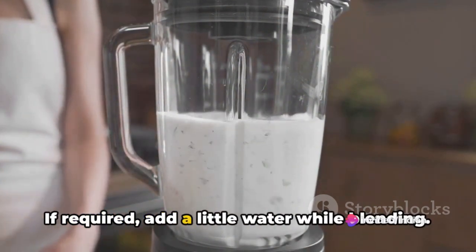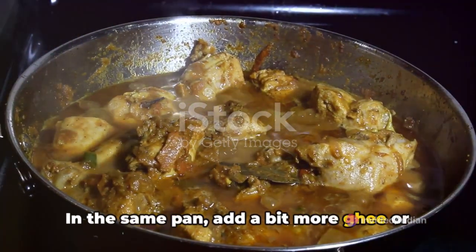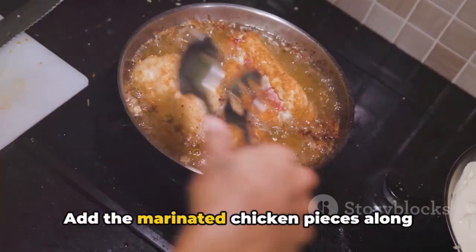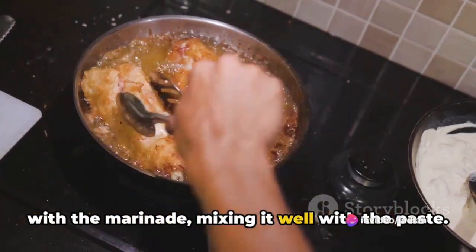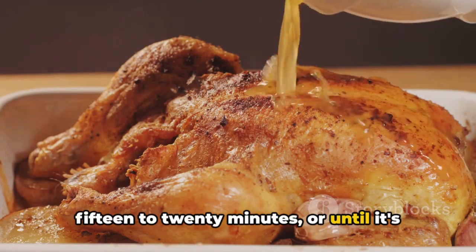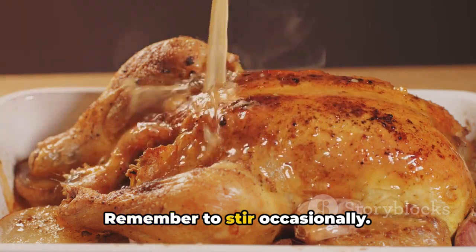If required, add a little water while blending. In the same pan, add a bit more ghee or oil if needed. Pour the blended paste back into the pan. Add the marinated chicken pieces along with the marinade, mixing it well with the paste. Cook the chicken on medium heat for about 15 to 20 minutes, or until it's cooked through and the gravy thickens. Remember to stir occasionally.